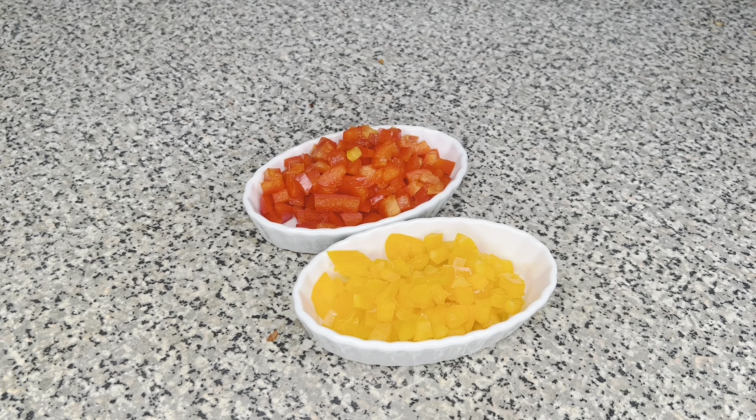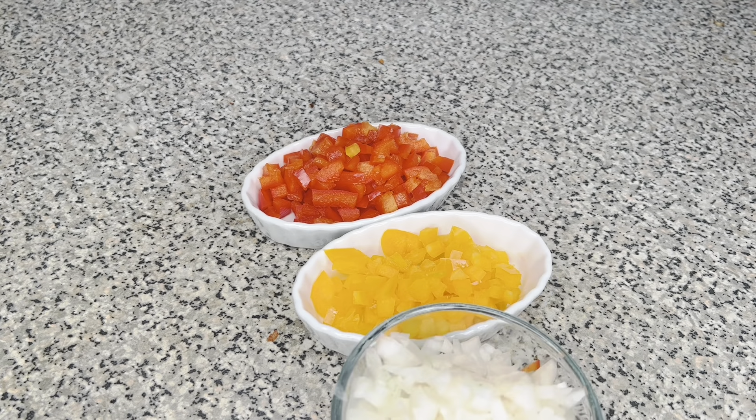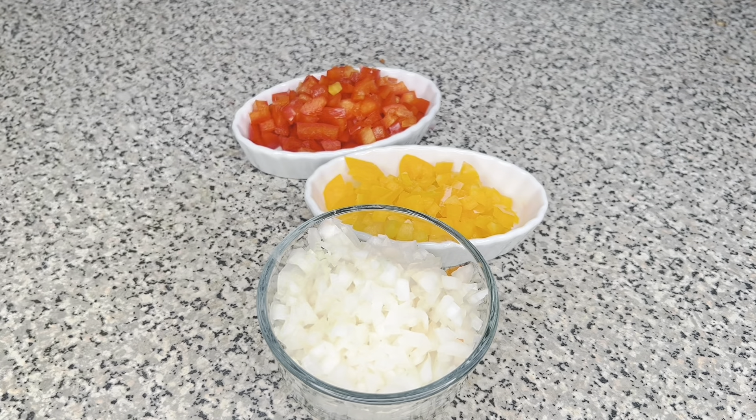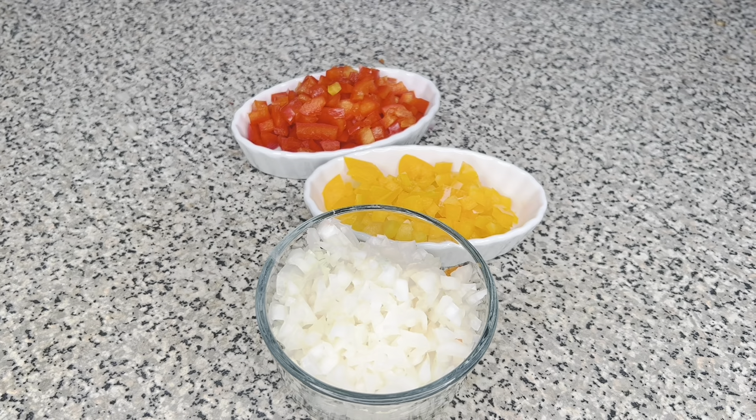I'm just going to get a spatula and toss this. It's okay if you have a little bit of liquid because the shrimp does that when it's resting, and it's fine. I'm going to put that to the side and show you the rest of the things you need for the shrimp scampi.